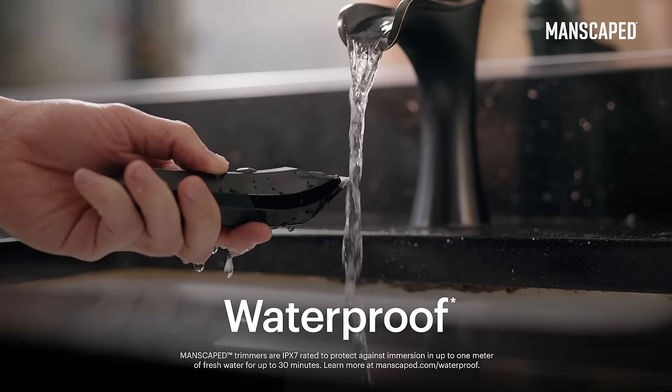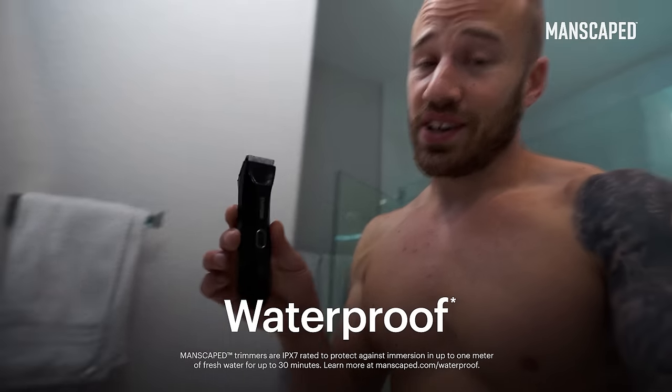They're the only grooming brand that I trust. Also, it's waterproof. Because it's waterproof, it makes it real easy to clean it off at the end.